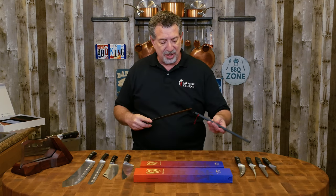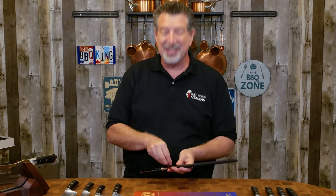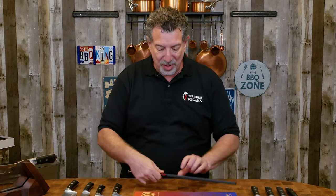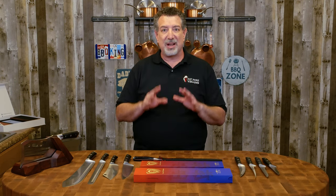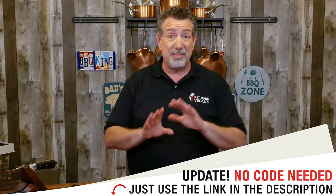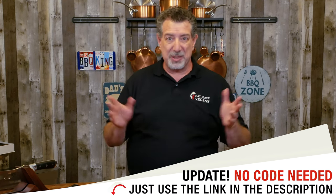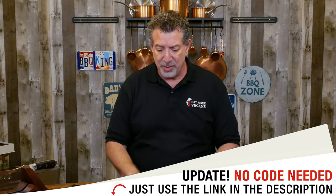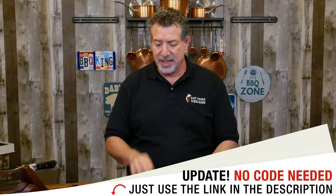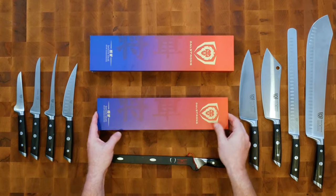I reached out to Dalstrong. They like the videos, they watch the channel, they like seeing the display of knives behind me. So we worked out a deal — they sent me a couple of knives to start upgrading my collection. They also set up a discount code for you: the same code EMV10 that you can use for Grill Blazer, Meat and Bone, Kick-Ass Basket, and the other sponsors. So if you buy from Dalstrong.com, you can use that coupon code. I'll put a link in the description.